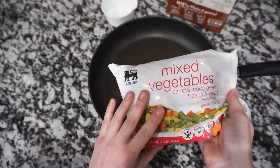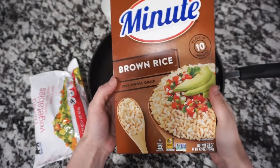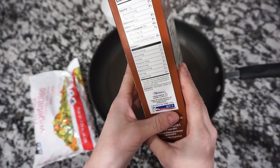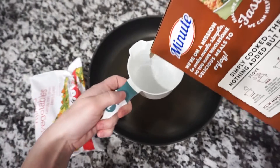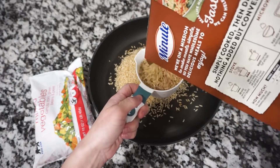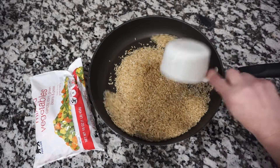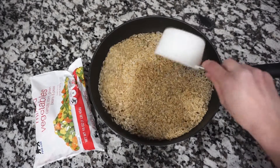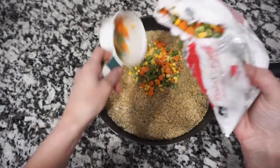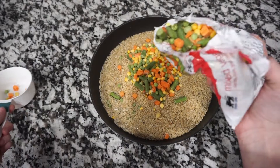Up next is my absolute favorite meal: fried rice. I take mixed vegetables from the freezer section and also brown rice, which is a good healthy carb. I do two cups of brown rice and add two cups of water. This is seriously one of my favorite meals — I'm not a huge vegetable person but I absolutely love this. I can eat it with or without meat. Then I add about two cups of vegetables.